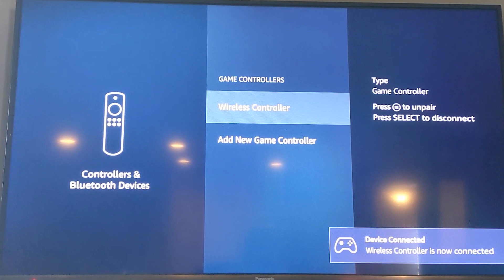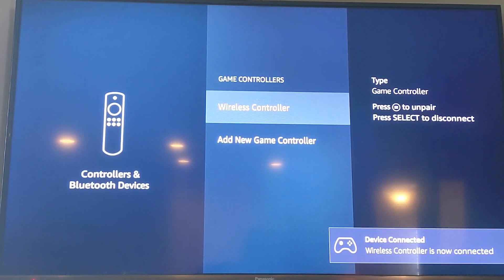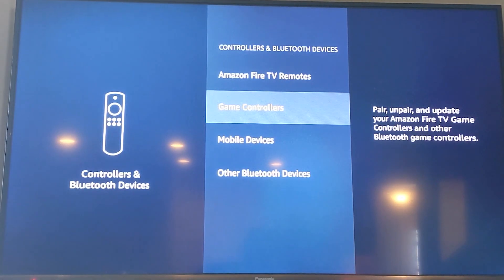What you'll get is a light on the controller showing you that it has been paired correctly, and a message on screen that says the wireless controller is now connected.